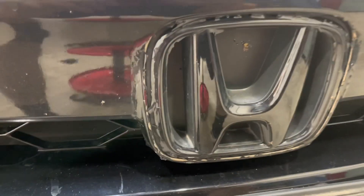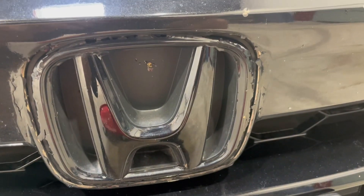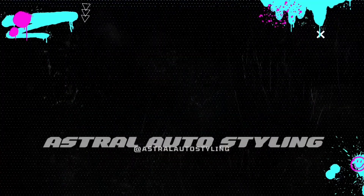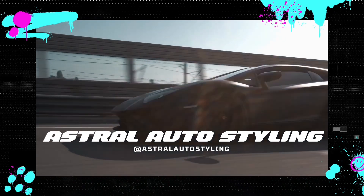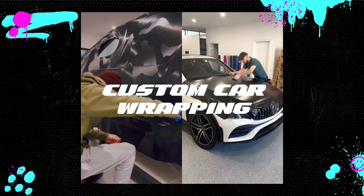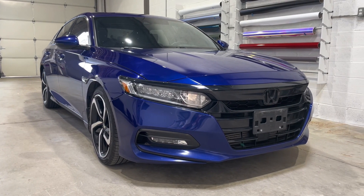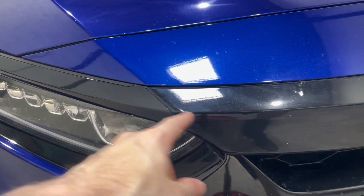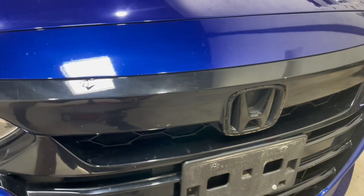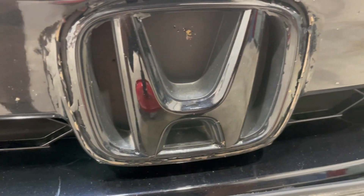Welcome back to the channel. As the title of this video states, I wrapped this customer's car a while ago — we blacked out the chrome — but now they went through a car wash and there's some damage on the wrap. These areas here used to be chrome, and around the emblem, if you're looking, you can see it's all ripped and torn up.